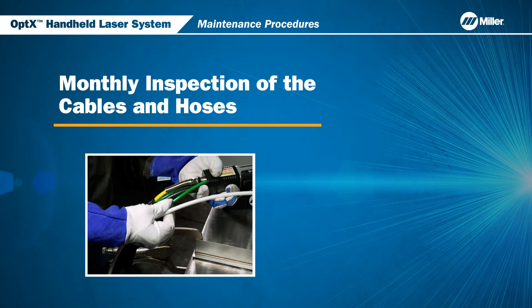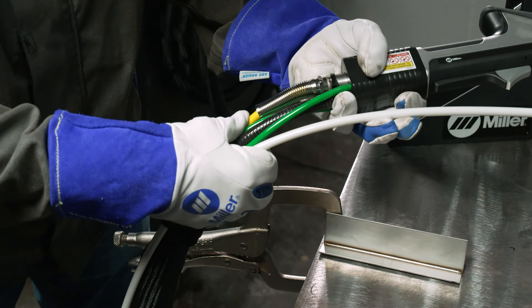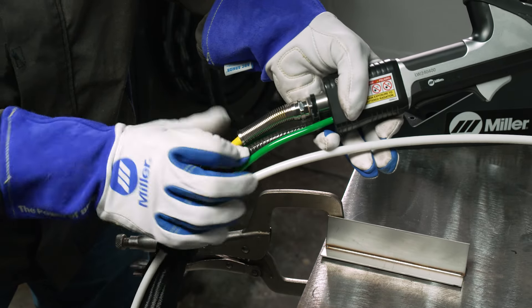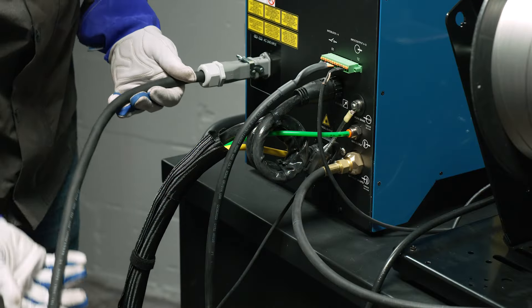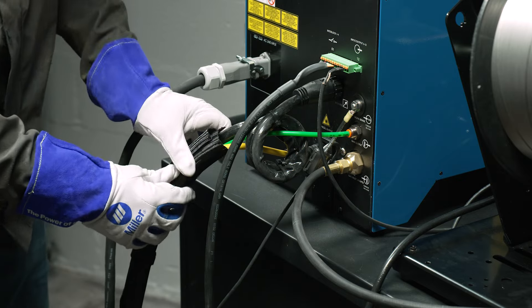Now, let's discuss the monthly inspection of the cables and hoses on optics. Inspect the fiber cable, the gas hoses, the electronics cable, and the connectors near the torch. In the same way, on the back side of the system, check the cables and connectors for any wear and tear.